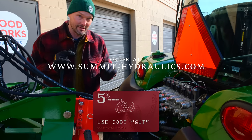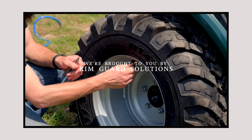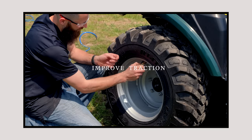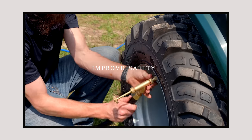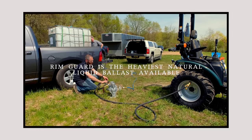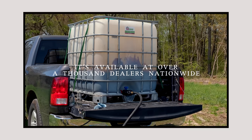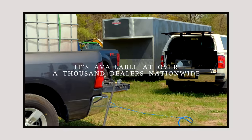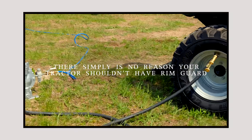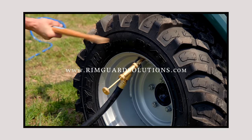We are proud to be sponsored by Rimguard Solutions, a liquid ballast weight that goes right inside your tires, completely hidden. These tractors are just too light and tippy right out of the factory. Not only does it help with safety by keeping those rear tires planted on the ground, it also helps with loader efficiency and traction. Rimguard is the heaviest all-natural liquid ballast weight on the market — it won't corrode your rims like old calcium chloride, it won't freeze, and it's available at over a thousand dealers nationwide at RimguardSolutions.com.